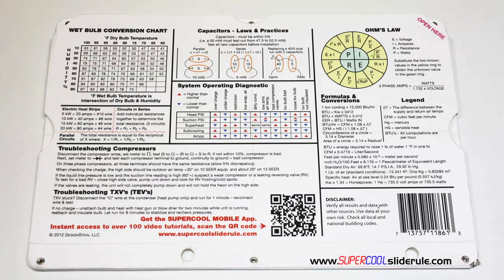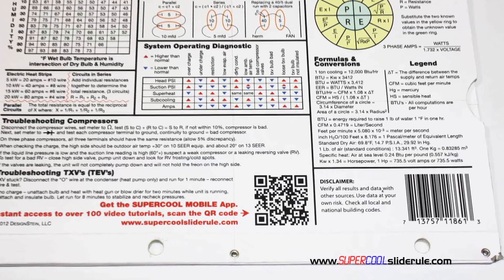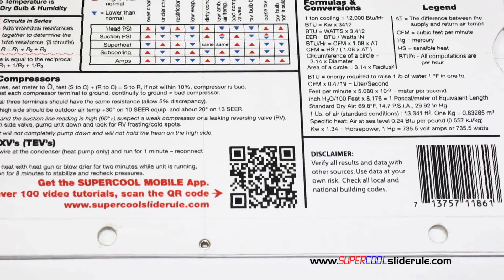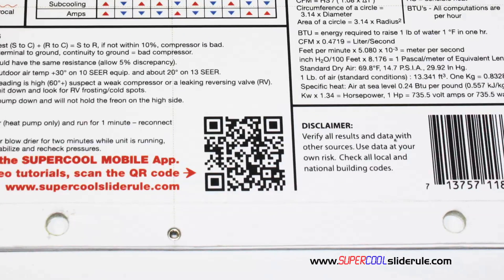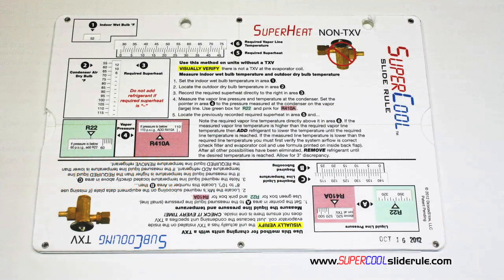And finally, scanning this QR code gives instant access to over 100 tutorials to assist the technician with every test and repair imaginable. You owe it to yourself, as well as your customers, to own this tool. It's less than $20, including shipping. The super cool will save you countless hours of frustration when troubleshooting units.